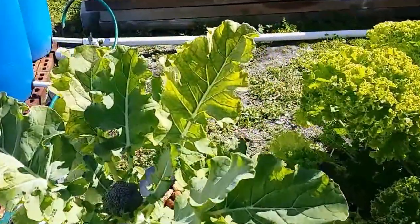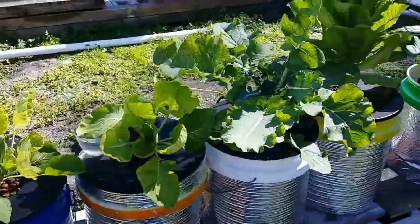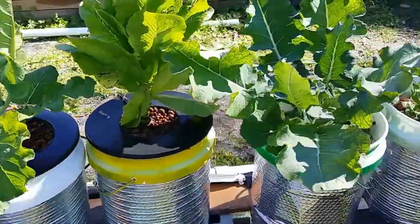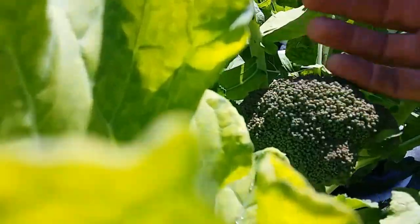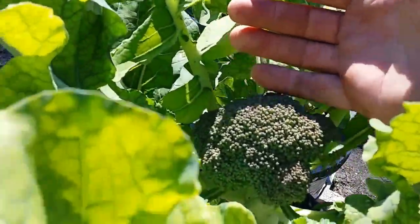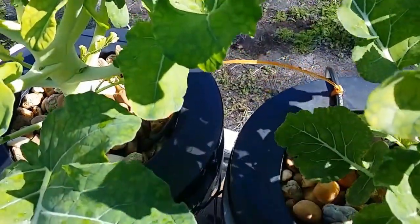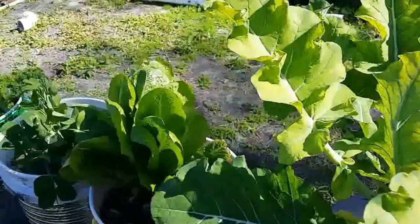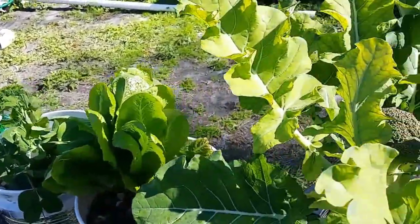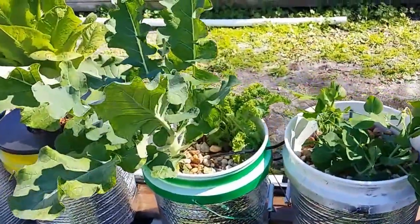Alright, you can see everything here. Some of the yellowing is going out of these plants. The broccoli and other stuff is doing pretty well — I've got some nice little heads in there, a pretty good size. Despite the pH being so high, it's still growing, which is really nice to see. If I can get this pH under control, we're going to see some booming growth.